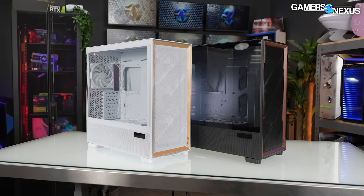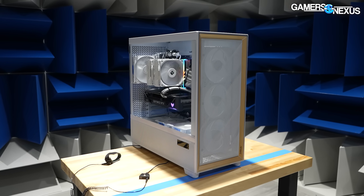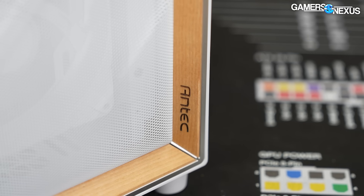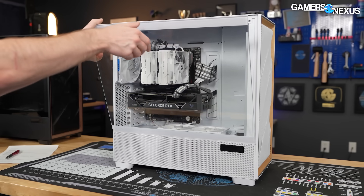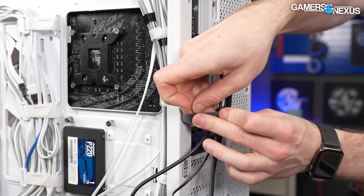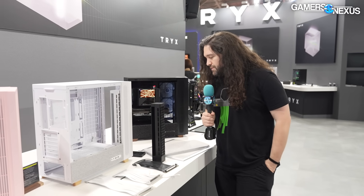This video is brought to you by the Antec Flux series of cases. We previously benchmarked and independently reviewed the Flux Pro case and found it to be one of the best cases we tested last year. The Flux Pro features the modern trend of wood accents while also focusing on a high airflow design. We found its performance to be among the best in our thermal testing. The case also has a number of ease-of-installation features to make assembly and cable management easier. Learn more at the link in the description below.